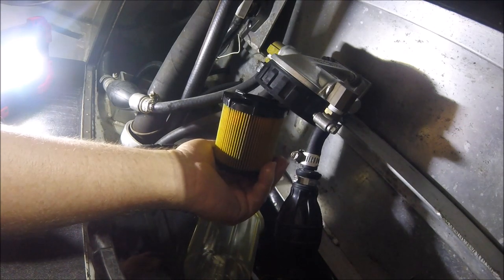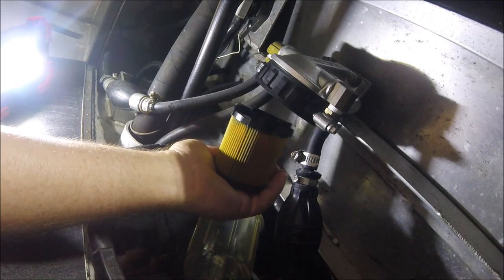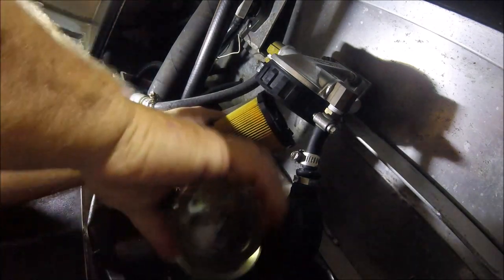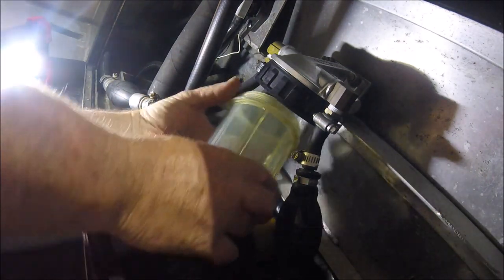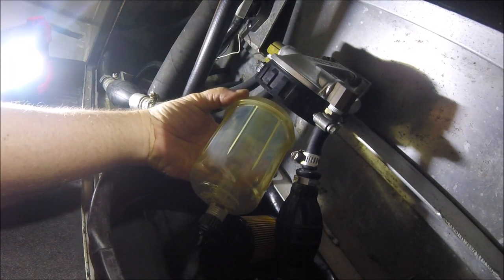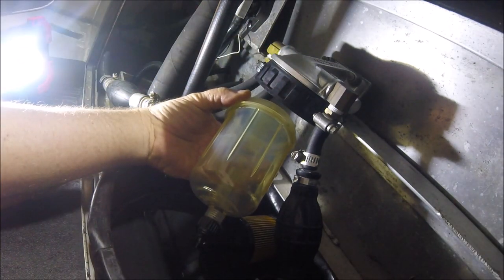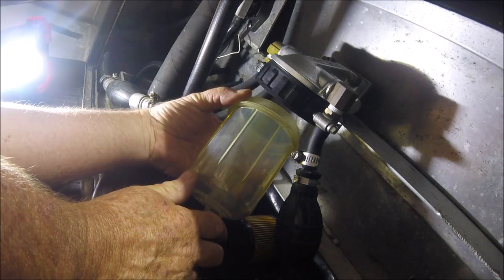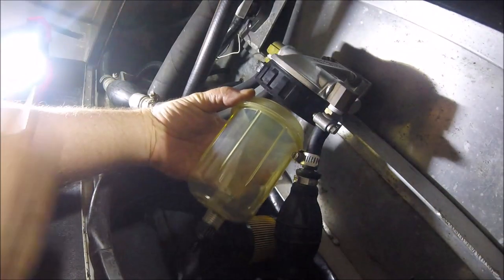Raycor filters are of course very superior — Parker filtration, yeah, it's a good filter — along with many other filters. The problem is the cost and the bowl. The way it works on a Raycor supposedly is if you have your Raycor in a confined space, you're supposed to have the steel bowl on the bottom of your filter element as fuel goes out of your tank to your outboard motors.